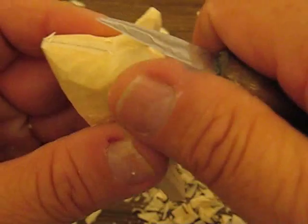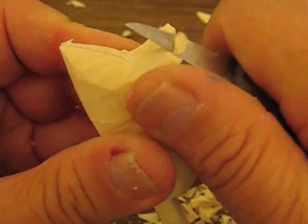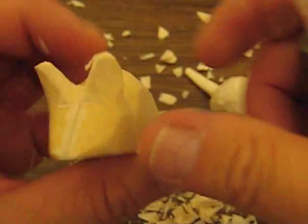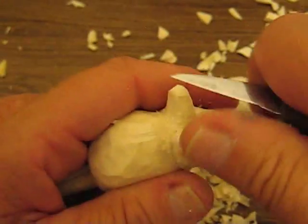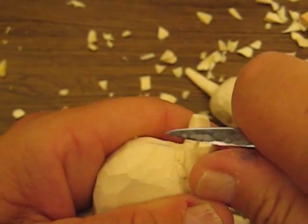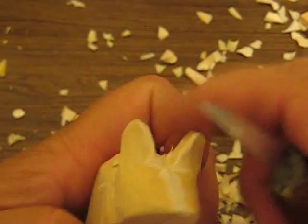They're a lot shorter. So we're going to make these a little shorter — they're a little bit too high there. We just trim them off a little bit, like so.